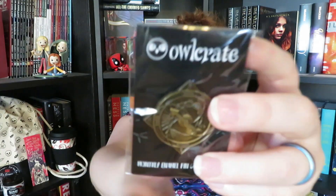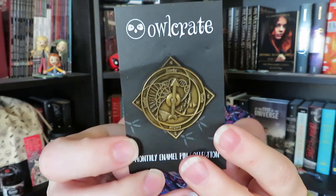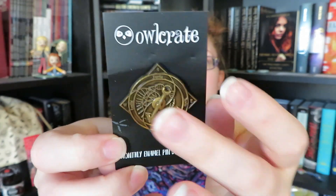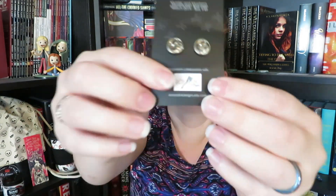I'm hoping I'm saying that correctly — everything is going to be linked down below for you guys. And then it looks like we are down to the book and the goodies. The first thing that goes with our book is going to be our enamel pin, or this one just seems like a metal pin maybe. It's like a compass and it actually spins, so that is really cool. It looks like it was designed by Iron and Ink Designs.